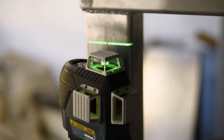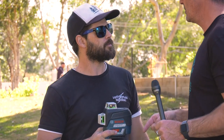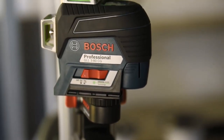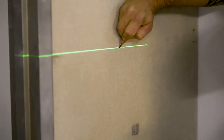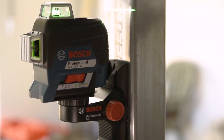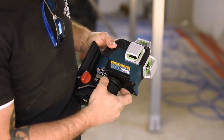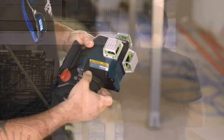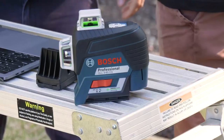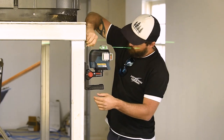It's also got a dual power supply, which is great — you can throw in some double-A batteries, or use the optional 12-volt lithium-ion rechargeable battery, so you've got the best of both worlds. The other great thing about this laser is Bluetooth connectivity with the Bosch Toolbox app. It lets you adjust the laser levels without touching the laser, which won't bump it out of level and keeps your accuracy 100%. It's also compatible with the connected RM3 motorized base, which you can also control with the app — you can pan it around remotely.